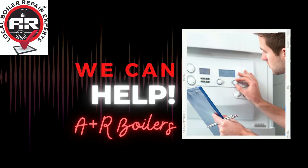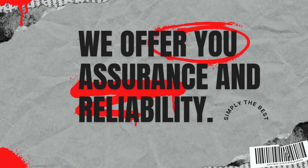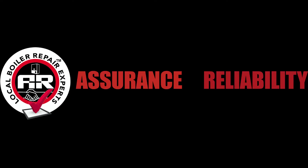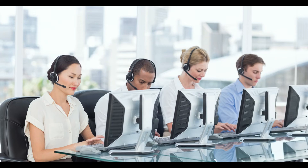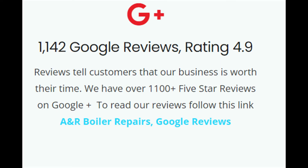However, if this video didn't resolve your problem, we can help. Because we can give you assurance and reliability when it comes to expertise in boiler repair and customer service — that's what A&R means. We're big enough to deliver and small enough to care. Take a look at our Google reviews and see what our customers say about our service.